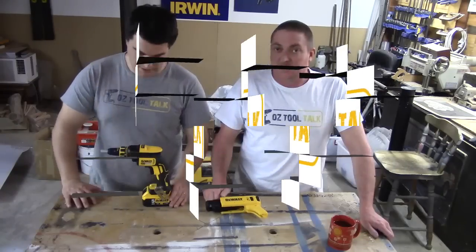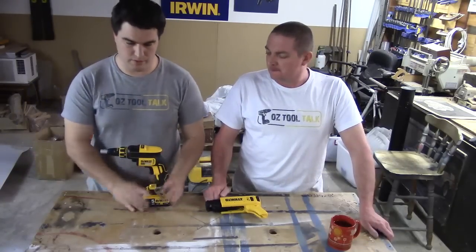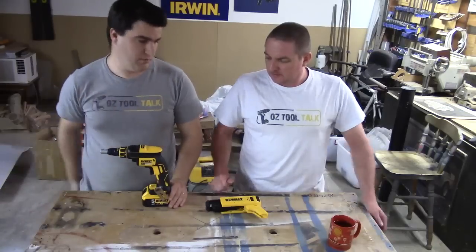G'day everyone, welcome back to AusToolTalk. Hey guys. Sorry for the long delay, we've just been busy doing some other stuff.